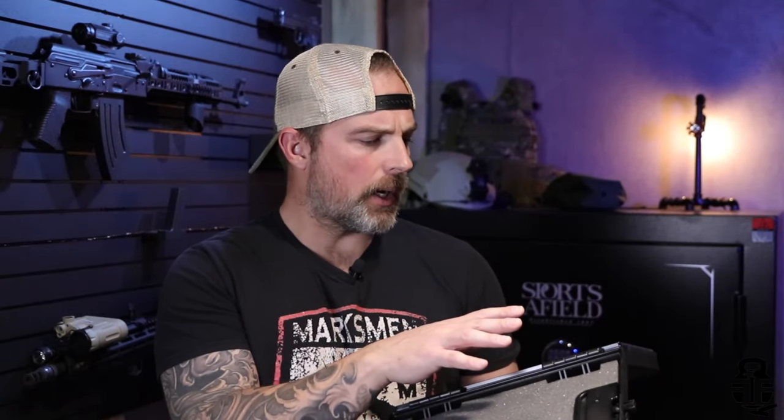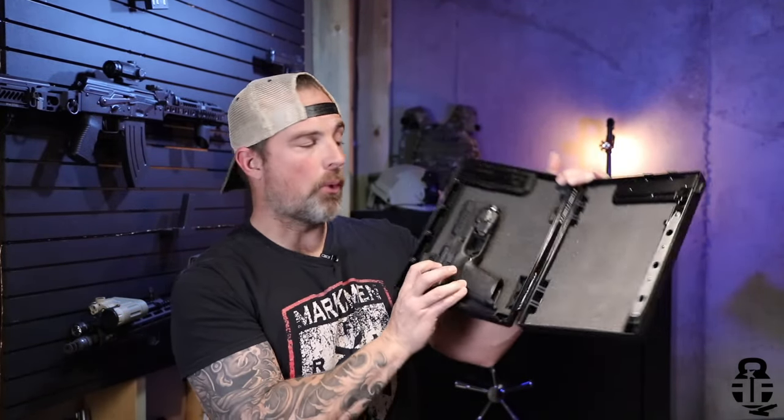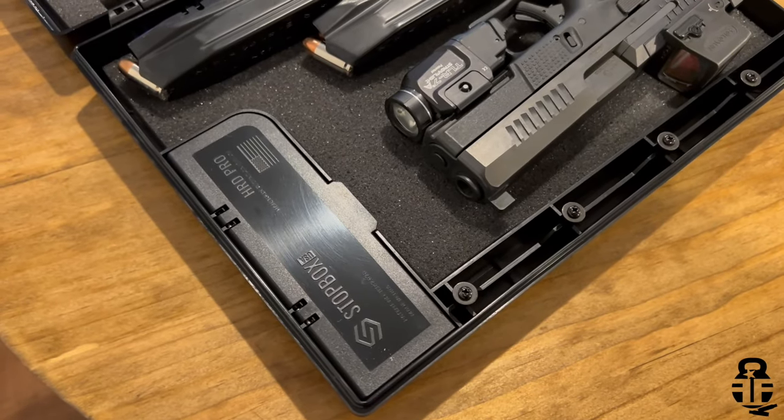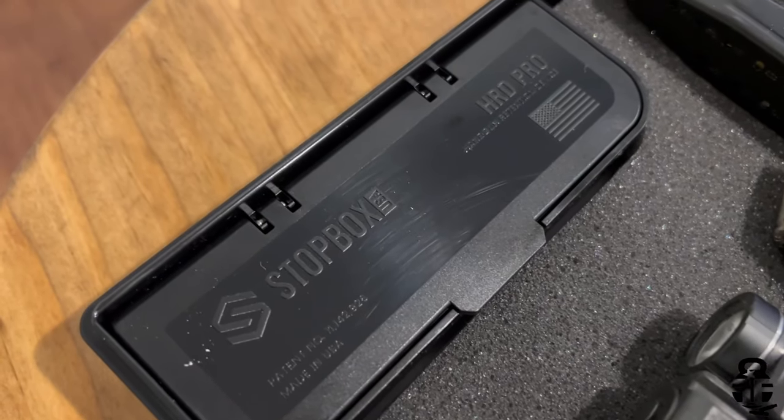Now let's talk about the size of this, because Stop Box has been around for a little while. Their first iteration of Stop Box cases were a little on the small side. I have one of my EDCs — a CZ P10C with a Holosun 509T and a TLR-7A. Obviously this is empty, so no problems there. We can fit this in here, justified all the way down to the bottom, and there is plenty of room for two magazines, a larger flashlight, maybe a tourniquet, your wallet, or other valuables you'd want to lock up overnight.